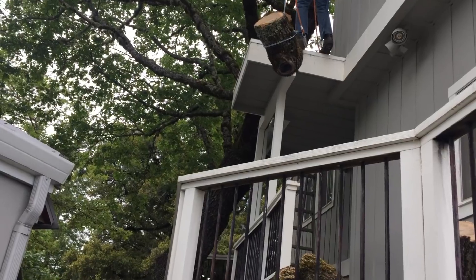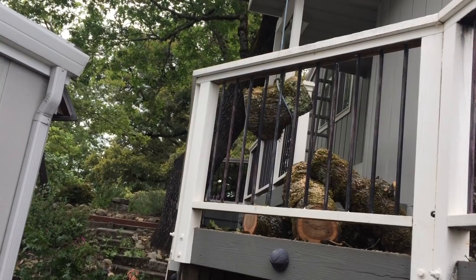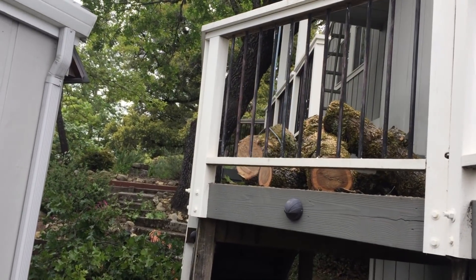We lowered all the stuff down onto the deck, ended up cutting it up there, and hauling it all out. He kept all the firewood.